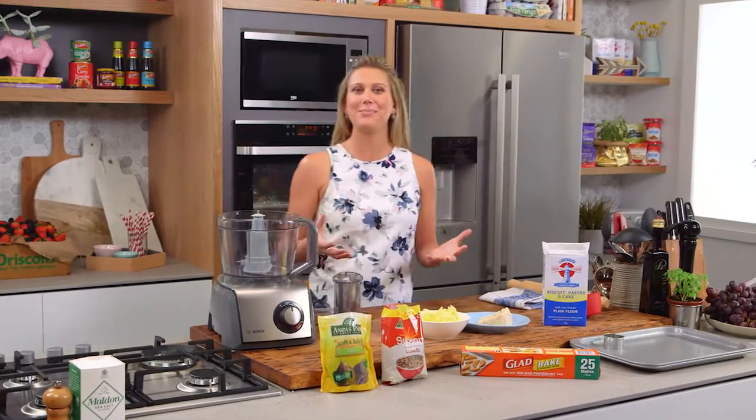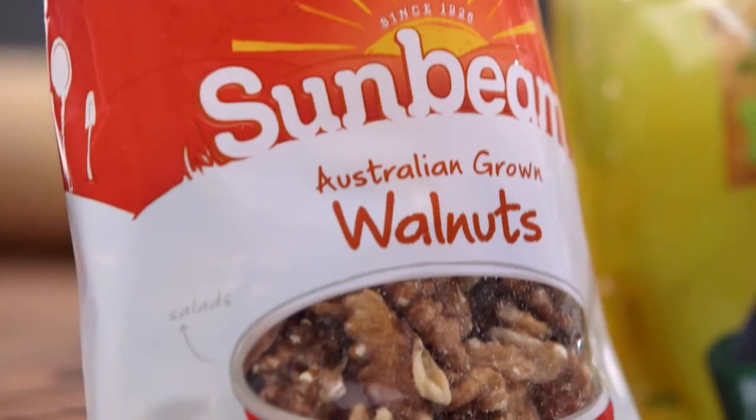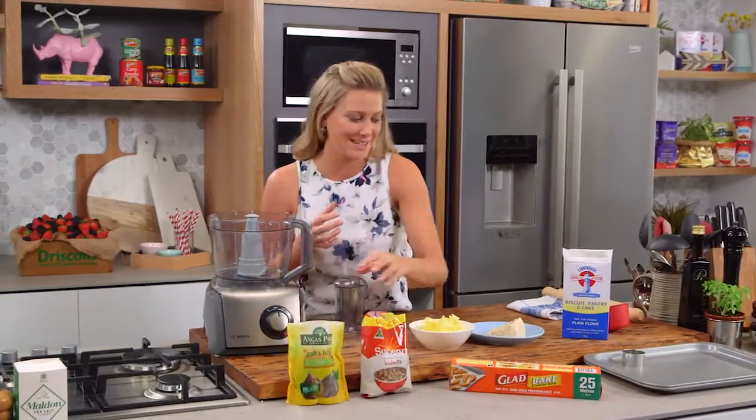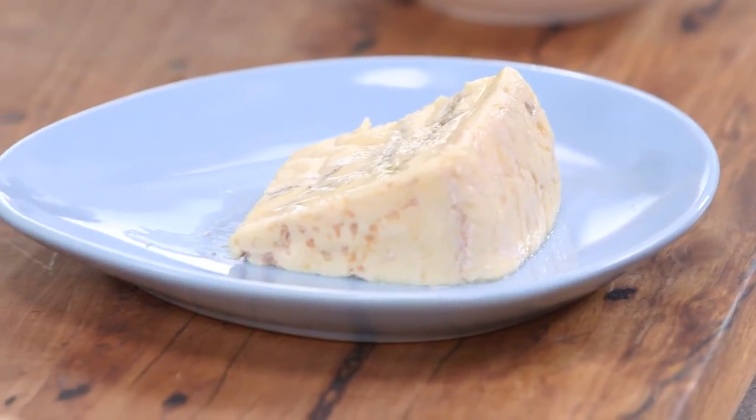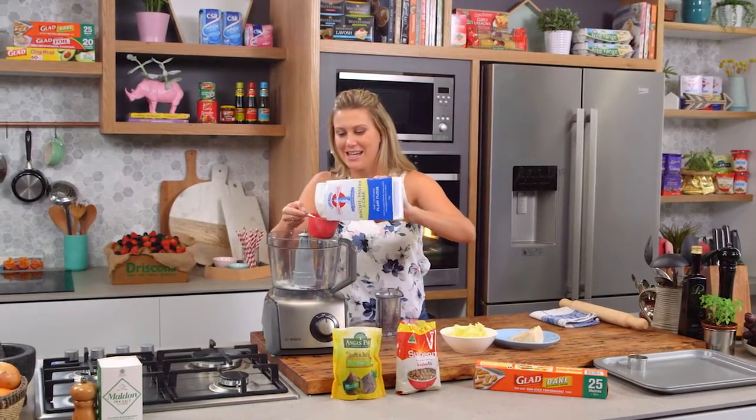I'm going to make some Sable biscuits and usually they're sweet but I'm going to spice it up today using some walnuts, some beautiful soft and juicy figs and blue cheese. Now Sable in French means sand so it does have quite a sandy texture.